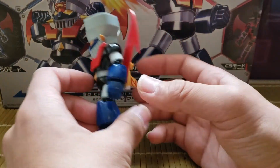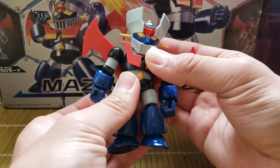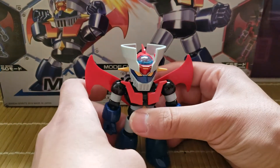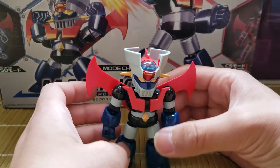Overall, the head moves up and down and side to side. There's some waist articulation, but not much — it's just kind of restricted because of the shape of the figure.